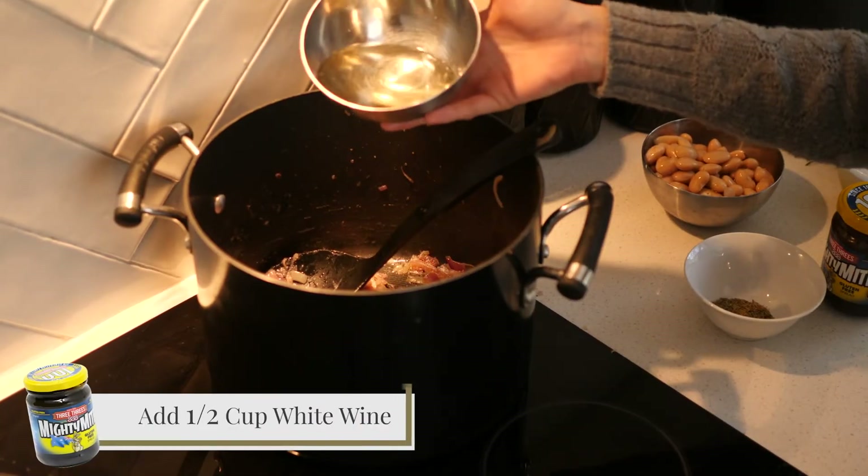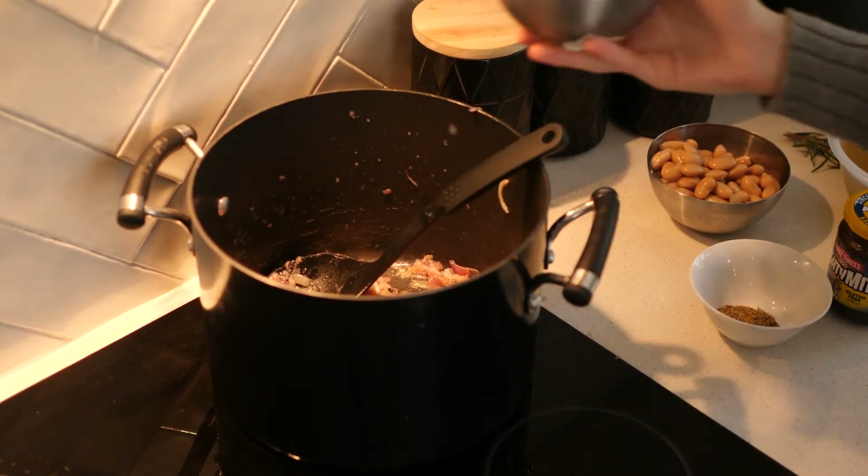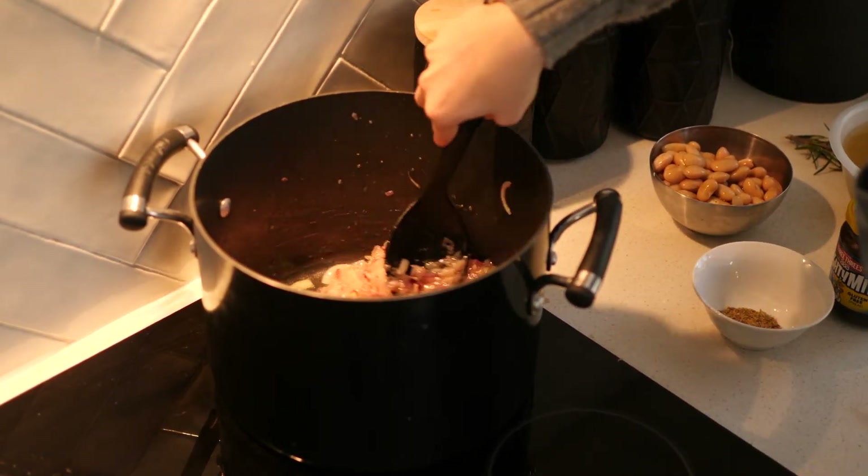The onions are ready, so now I'm going to add the wine. We want to make sure the alcohol has fully evaporated — this will take about two or three minutes.